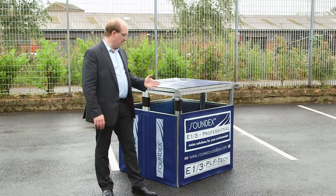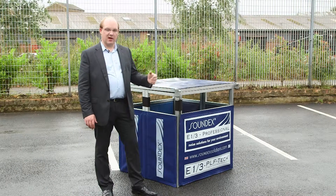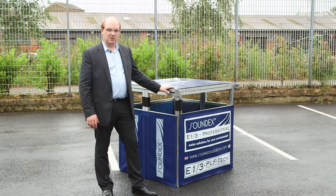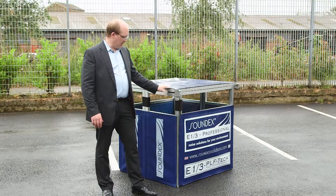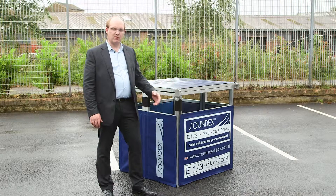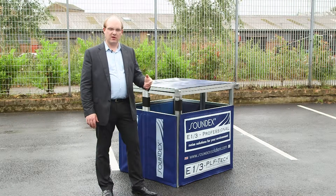As you can imagine with this product, it's constructed of aluminium and our patented acoustic control system. What we have in this one is something which is fireproof, waterproof, and manufactured in the UK.